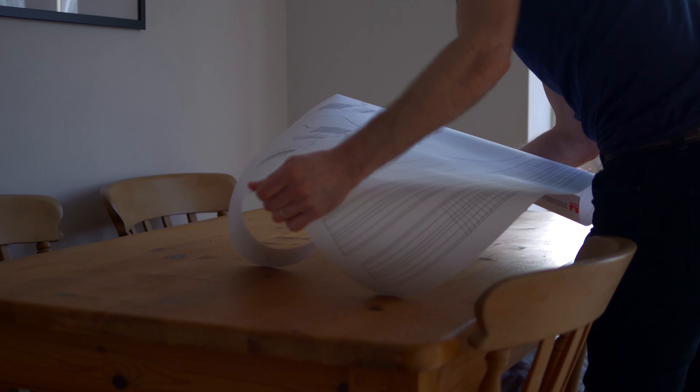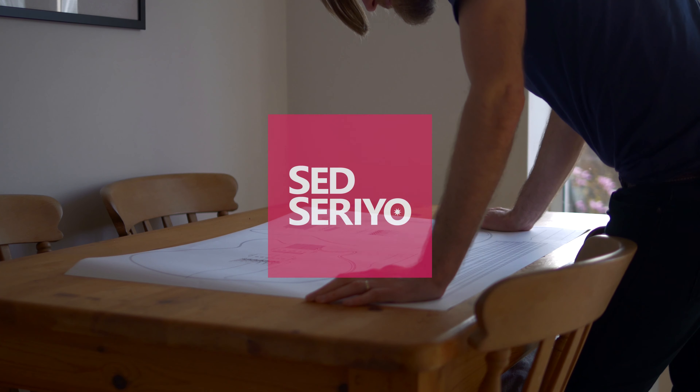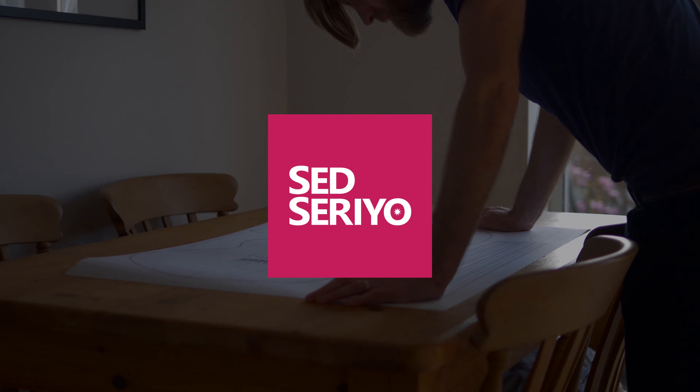Welcome to Sed Serio and the fourth episode of designing and building an electric guitar. In this episode I'll be cutting out the body shape of the guitar. Progress has been impressively slow so far, but now I've got to the stage where my design has been turned into a template and the wood for the body of the guitar has been glued up and is ready for shaping.